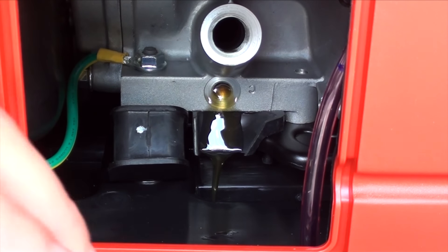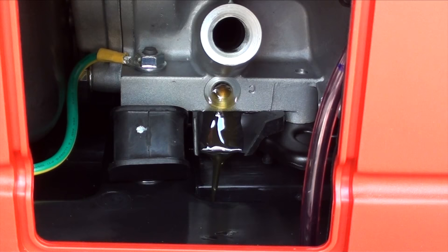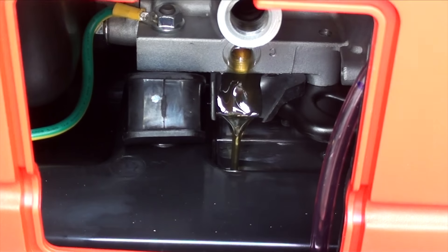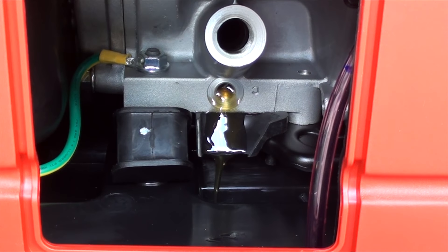You can tip the generator a little bit to encourage it to drain. It's too heavy to do with one hand, but if you stand up you can basically just tip it a little bit until it seems like it's done draining.